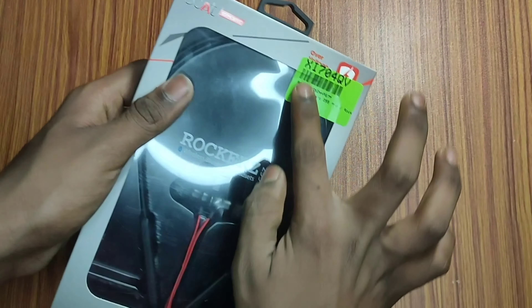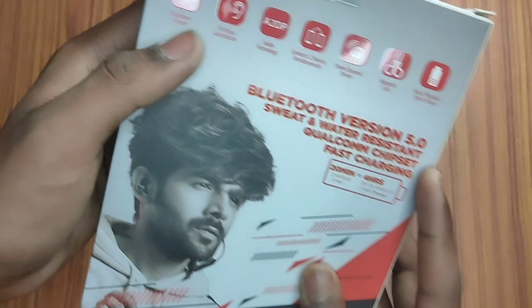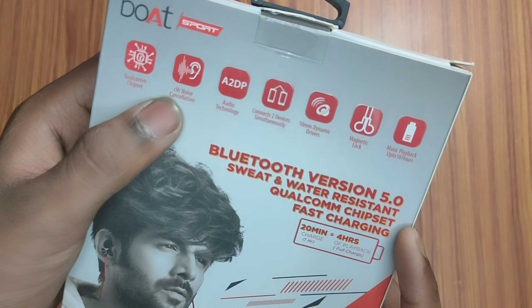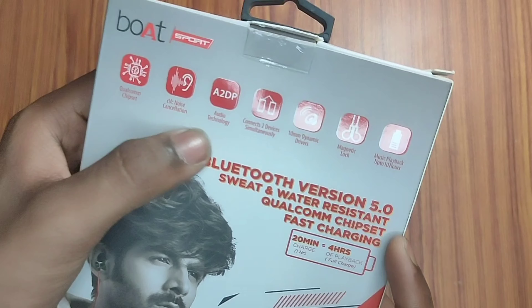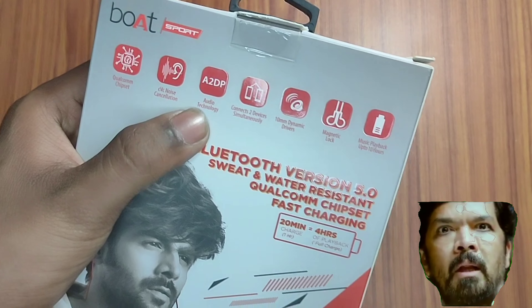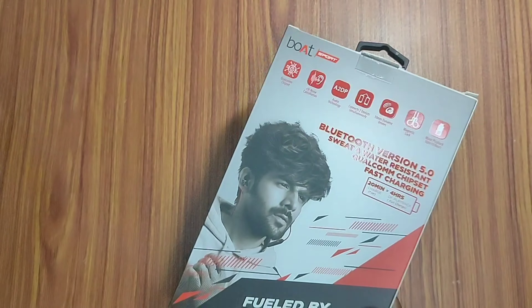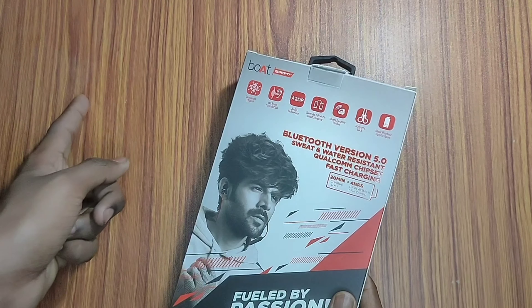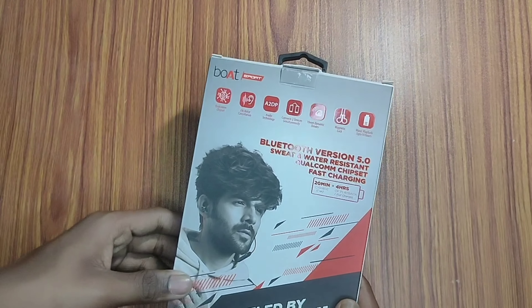In the morning you can charge it before classes and gaming. You can use it with 2 devices simultaneously. It supports fast charging, and here we have 2 magnetic connections. We have fast charging support, which is a great benefit.